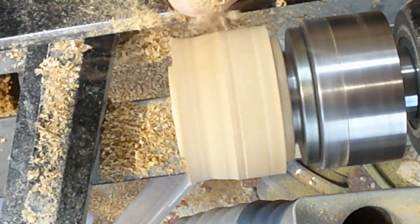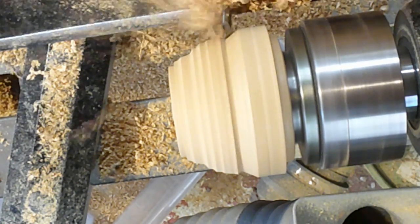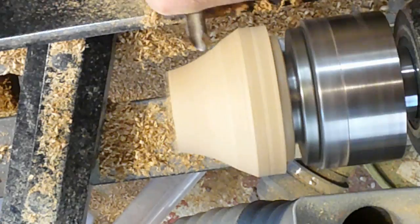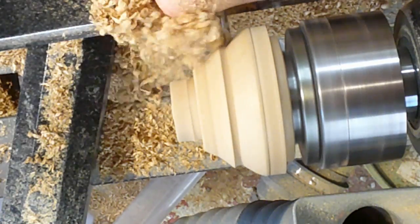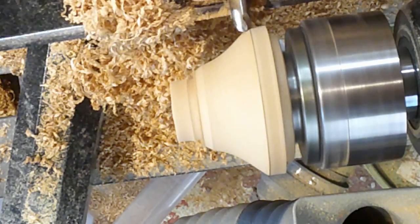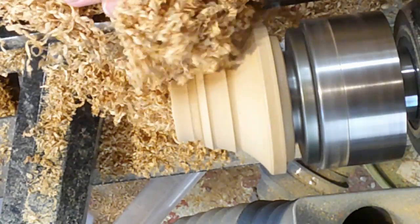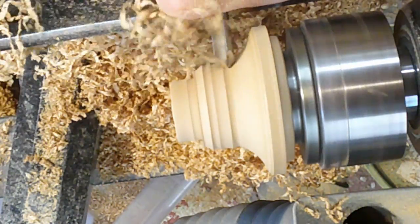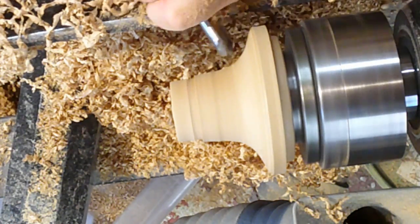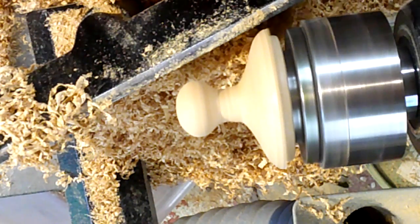Now I'm going to have to turn the second lid. I'll just do a very quick flip through here because it is exactly the same as I turned the first one. There is a great deal of skill involved - woodturning on its own is quite difficult, but trying to turn two that are exactly the same is very difficult. To be honest, the best I usually hope for is having two that are somewhat similar, and that's good enough for me.